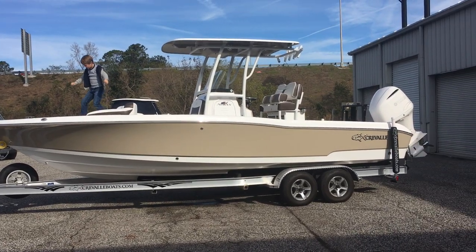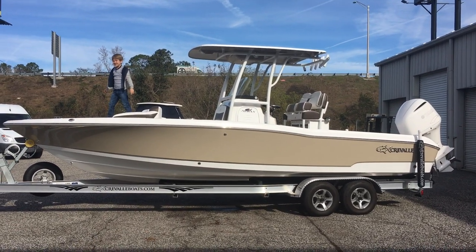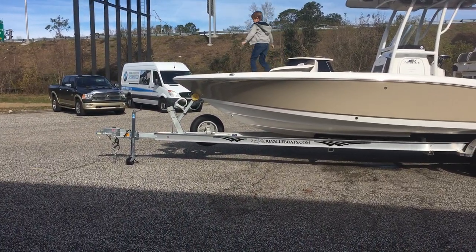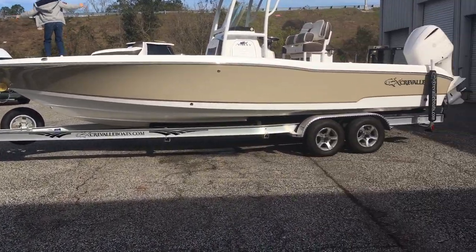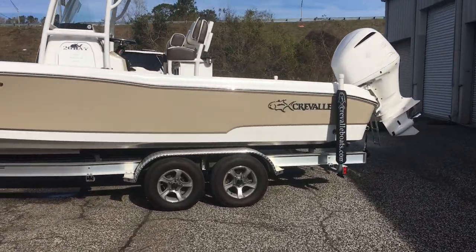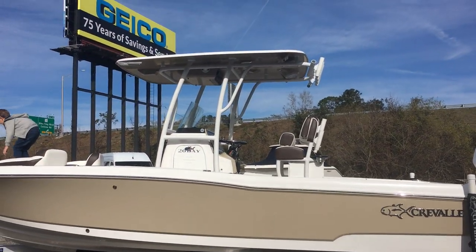Alright, we have a 2018 Cravelle 26 Bay. They come on these nice custom-made Road King trailers with custom wheels, torsion axles, and brakes on both axles. Really nice package overall.